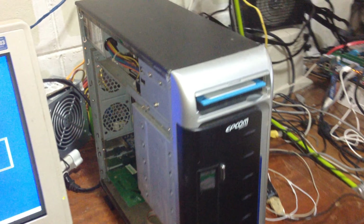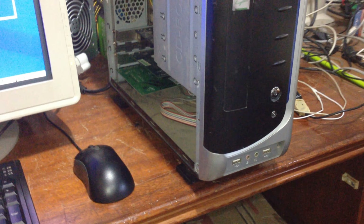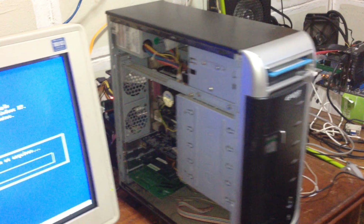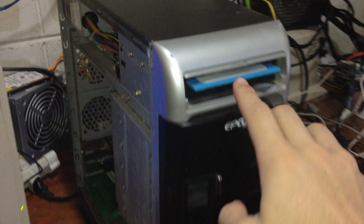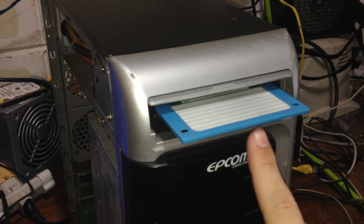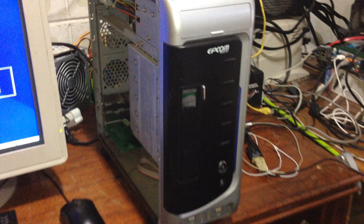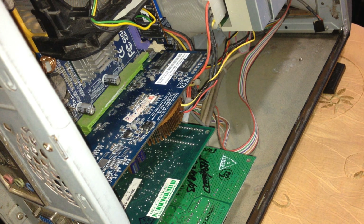This Socket 478 pre-built originally came with the Celeron D 2.26GHz, but because that CPU is so horrible and it's not even worth pocket change today, I immediately threw it in the bin. As you saw from the Dual Pentium 3 video, I equipped it first with a 2.4GHz Pentium 4 and an FX5200. But as time progressed, I thought maybe I can make this system as good as it can be, so I put in the HD4650 and a 3.0GHz Prescott Pentium 4.